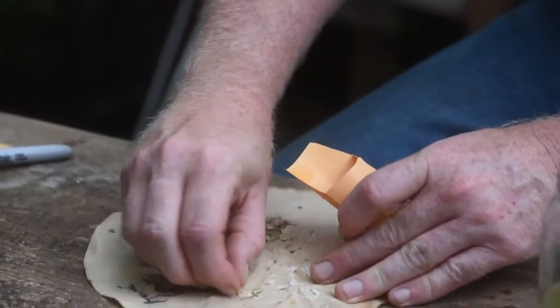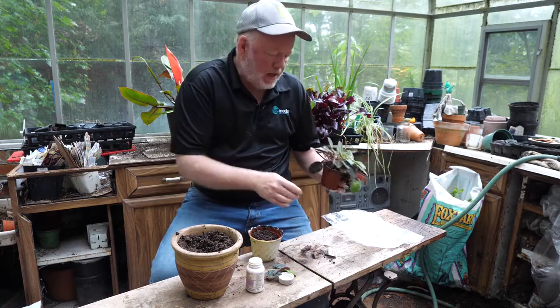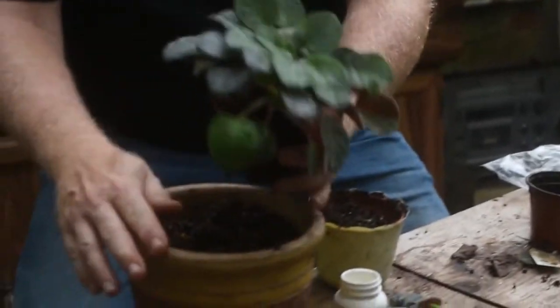I'm going to do one more job here at the table in the greenhouse while the rain comes down. This next job is something I usually save for the winter, but on a good rainy day — why not. I've got this African violet that's been sitting around for a couple of years, and it's time to pot it up. Nothing hard about that — we're just moving up to a little bit bigger container.